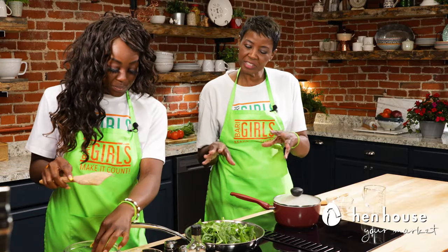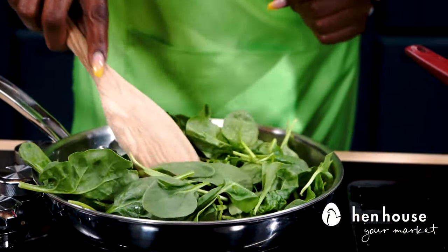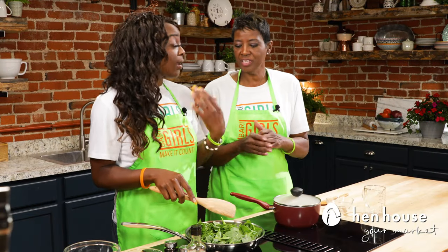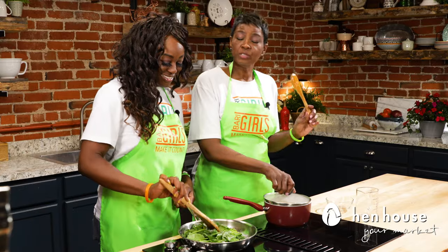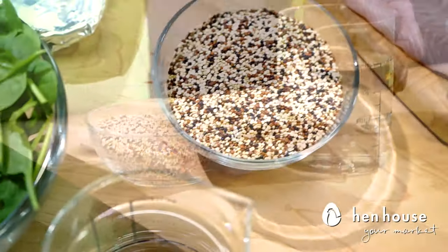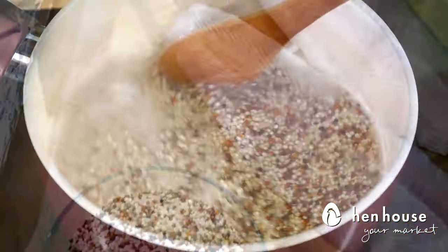It cooks down a lot, so when you think you have a lot in there you actually don't. So just have at it. We do add more in if we see it's just not enough. Meanwhile, you'll cook the quinoa according to package instructions — this is two cups of water, one cup of quinoa, for about 8 to 10 minutes over medium heat, stirring occasionally until it's done.